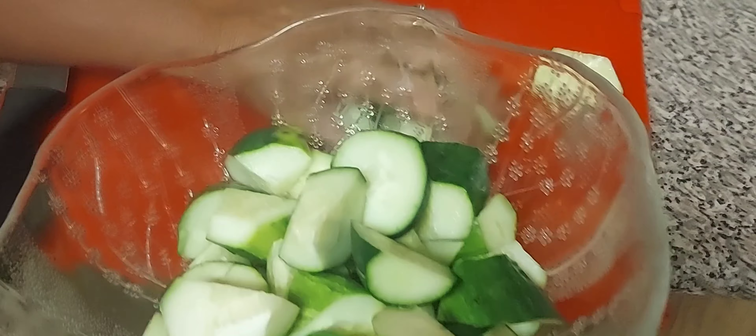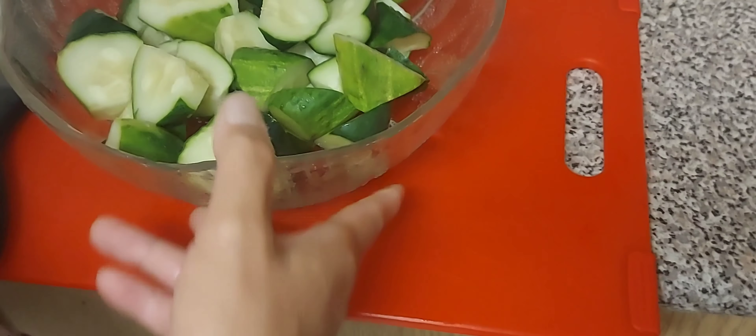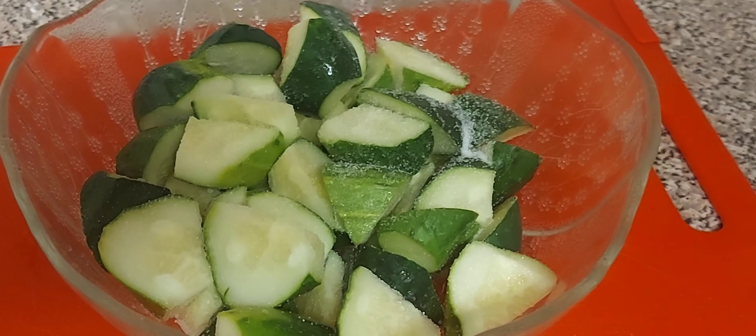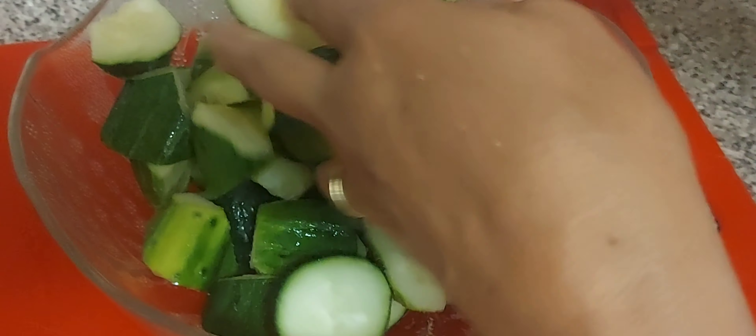I buy these a lot — one bag for $1.59, so why not. I'm going to sprinkle at least one tablespoon of salt and use your hand to mix it up like that.